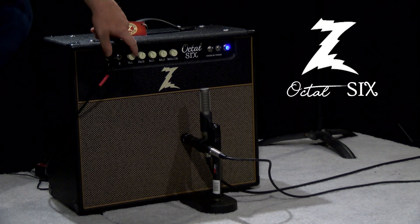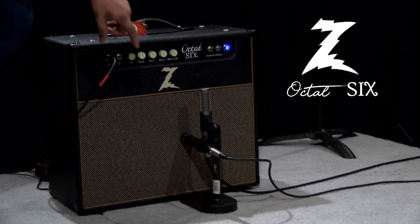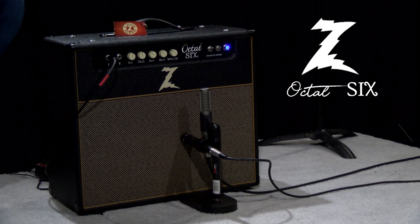Let's turn up the preamp gain just a little bit here, get us into a little bit of the grit, early breakup territory, and see what happens.